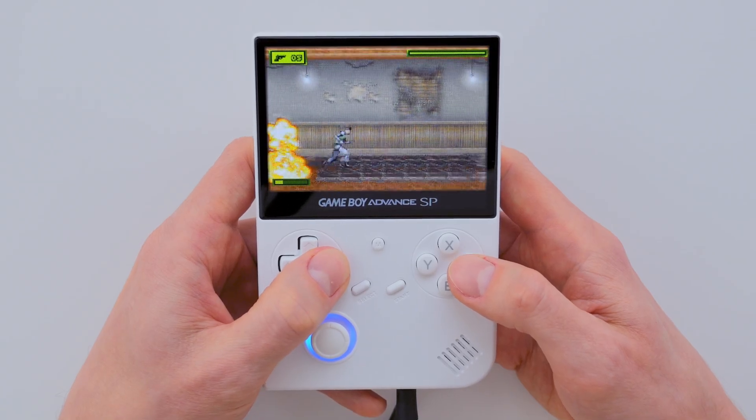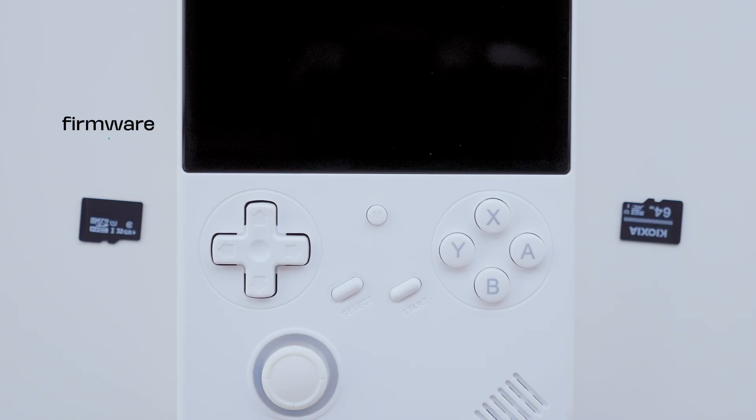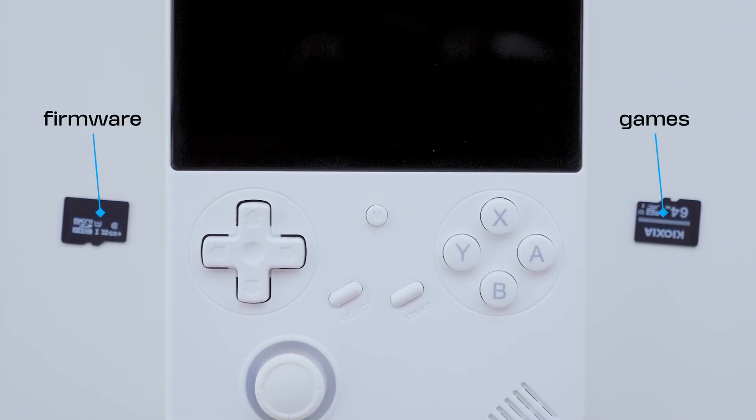However, if you want to update the firmware, you'll need to use two SD cards: one for the firmware, and the other for storing games and save files.